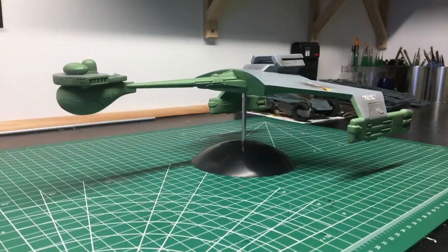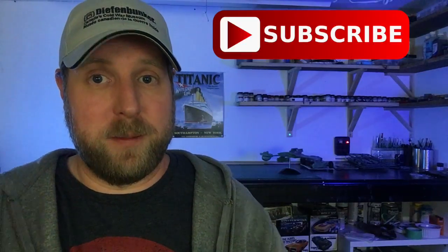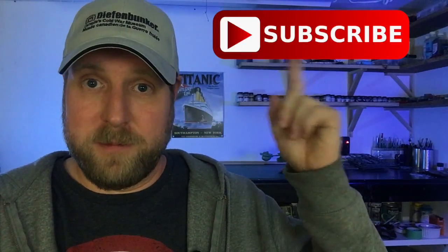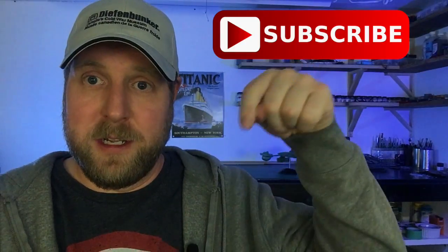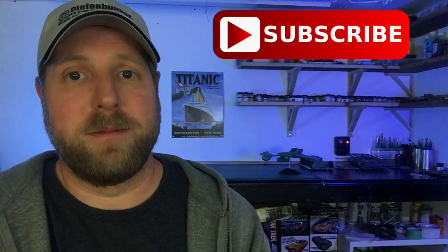Overall, very happy with it. So that's going to wrap up another one. I very much enjoyed building this model kit. My question to you is: have you built it, and what are your thoughts on it? Please leave your answers in the comments section down below. I hope you enjoyed watching, and the best way to never miss an episode is to subscribe to this channel — link up around here if you're on PC, click down below if you're on mobile. Thank you for watching, and I hope to see you next time. Take care. Bye.